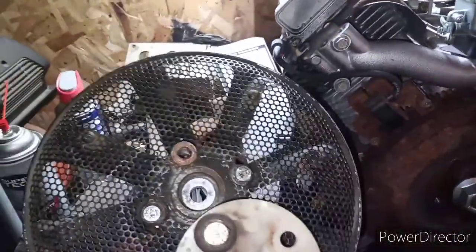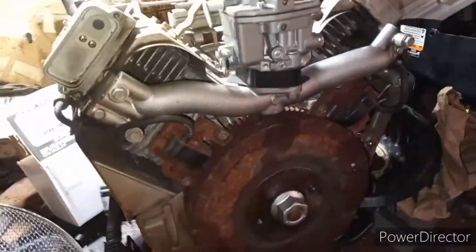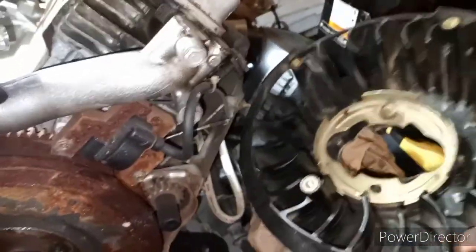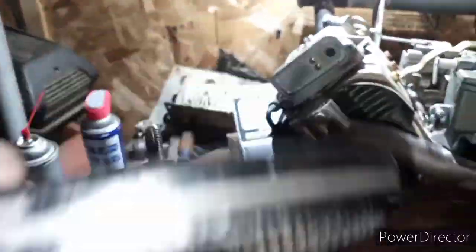So in this video, I'm going to show you how to install the driveshaft adapter on one of these Vanguards. Now obviously you can see you have to delete the plastic fins - them are no good. The adapter already has a fan in it.